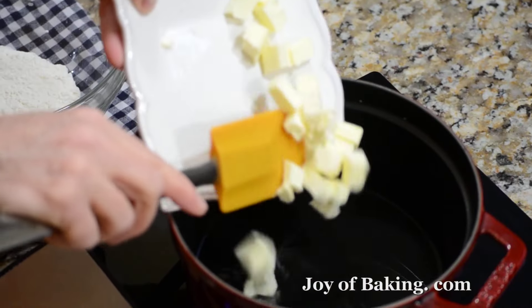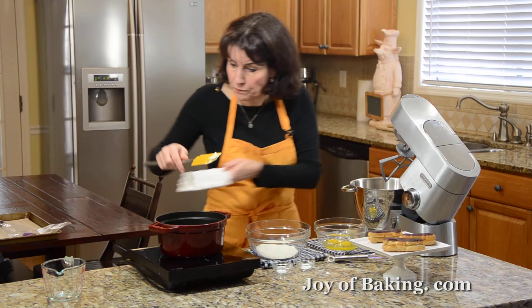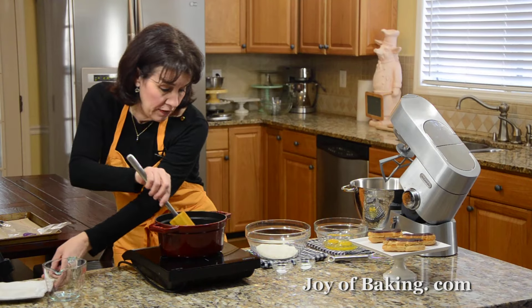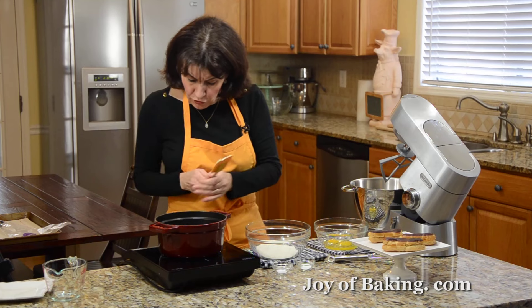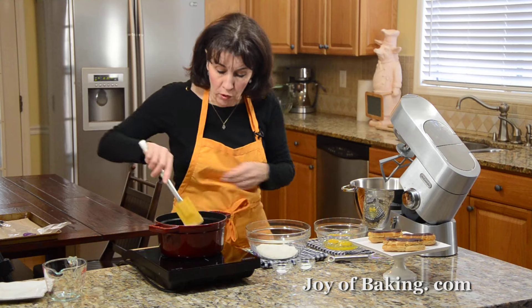Hi, I'm Stephanie Jaworski of JoeyBaking.com. Today we're going to make chocolate eclairs. As you can see, it's got a nice crisp pastry shell that's filled with pastry cream and then topped with a chocolate glaze.